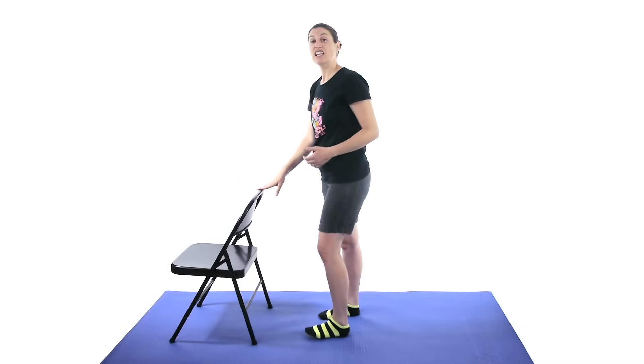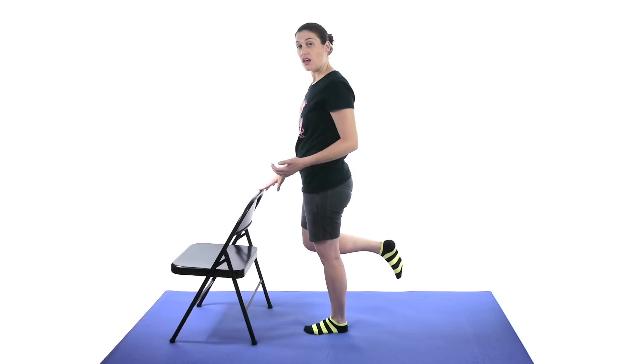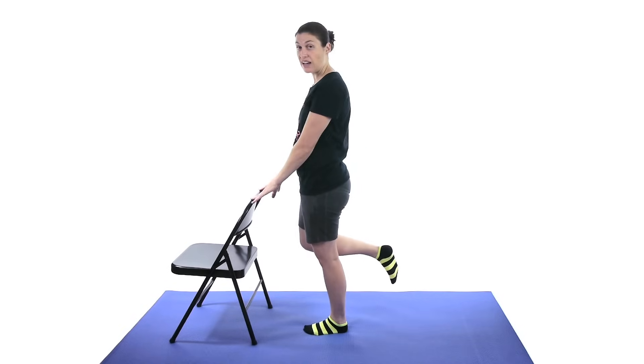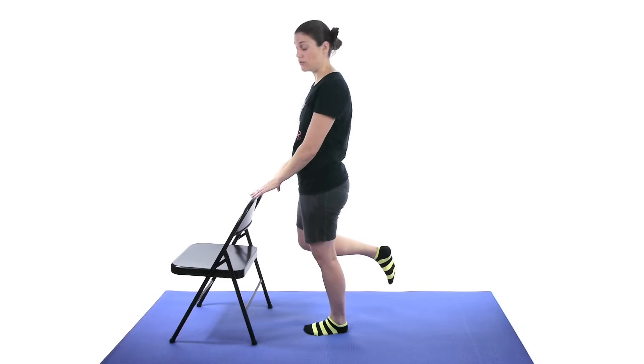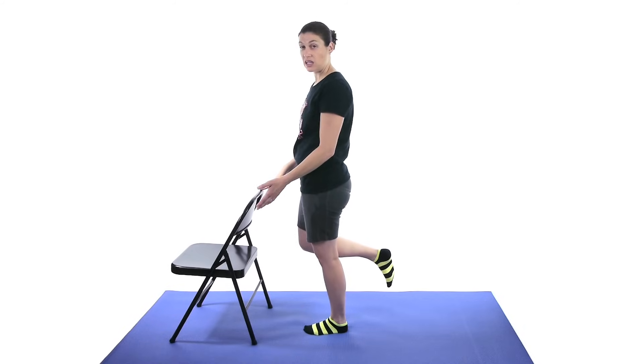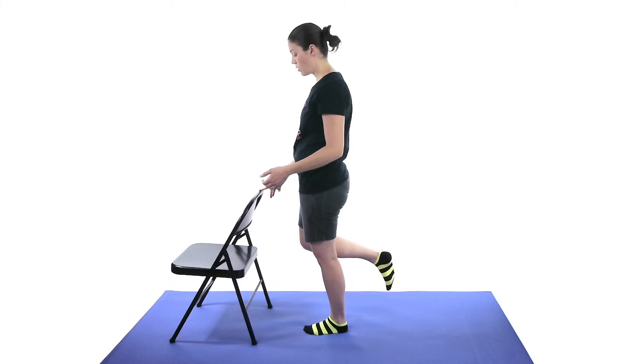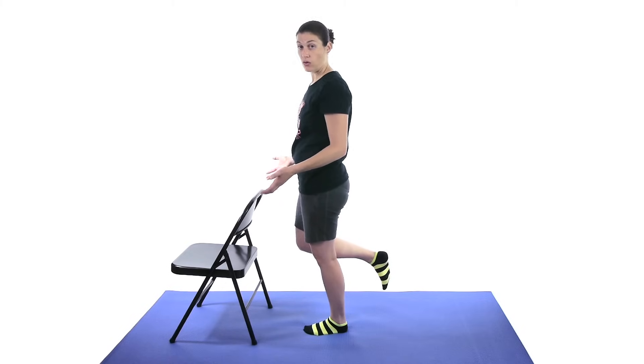The last one is a single leg balance. Bring the other foot up — have something nice and sturdy to hold onto if you need it. Start off with both hands for about 20 to 30 seconds. If that becomes easy, maybe just use one or two fingers, work your way up, and then eventually do the balance without holding on.